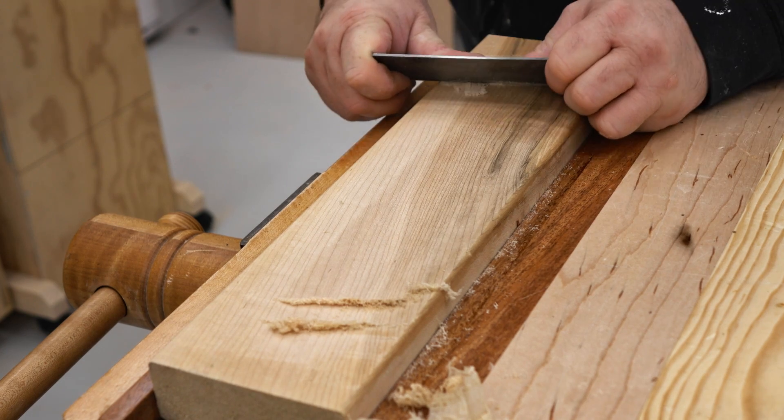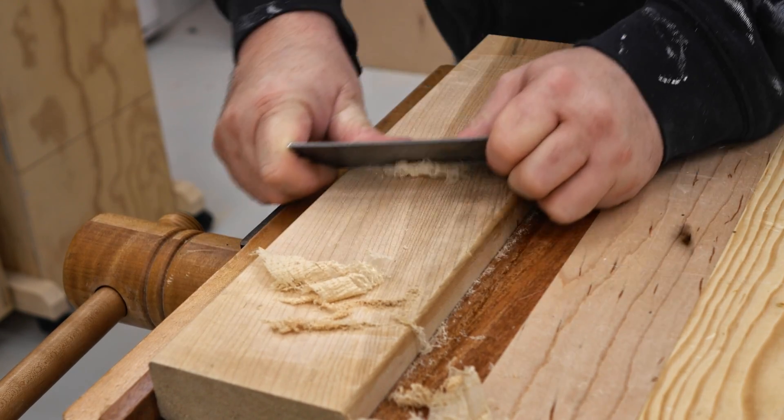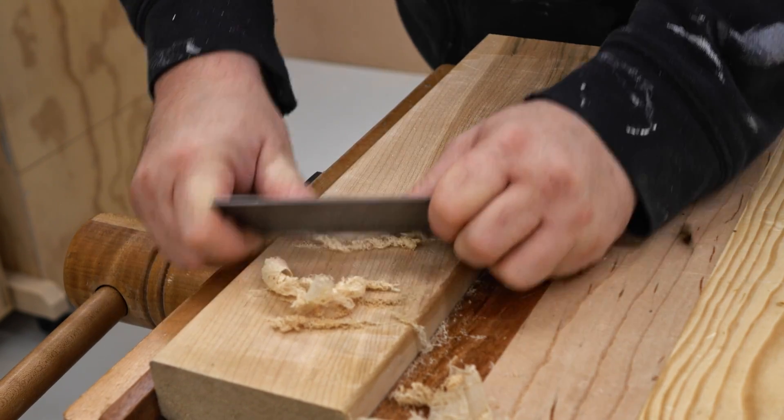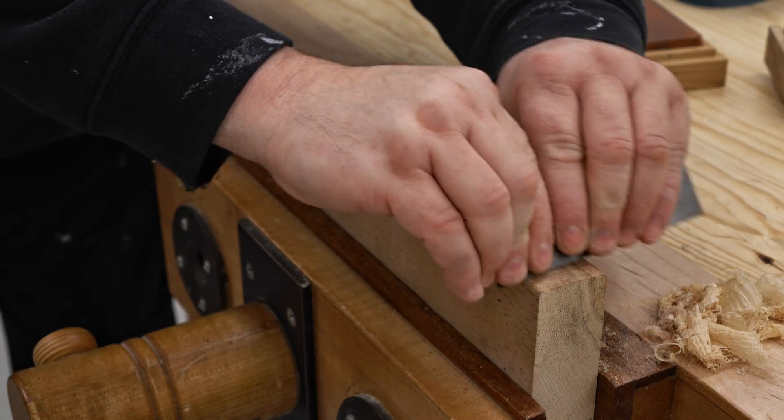The only thing left to do is try it out and see how it works. You can use the scraper by pushing it, and that's usually the most effective. However, if I'm working on something narrower I like to pull it back — I find I have a little more control over the angle that I'm holding it at.